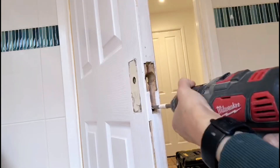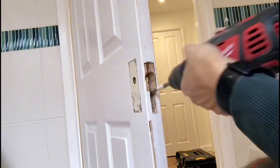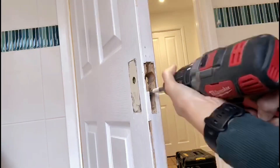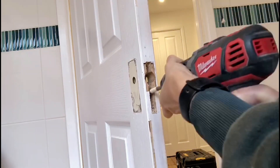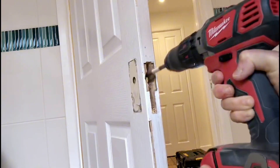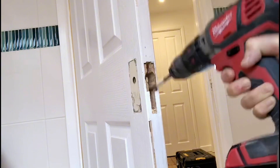Normally here you will be drilling into solid wood. You drill a line of holes following all the marks you have, and then use the chisel to get rid of any extra wood. Then your latch should go in nicely.